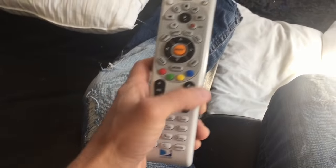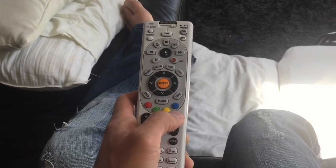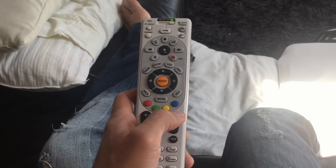And then you're going to push channel up, and keep doing it until your TV turns on. I had to do mine about 120 times.